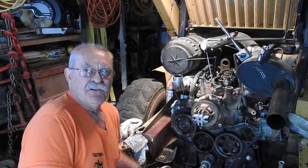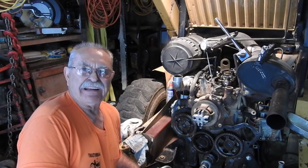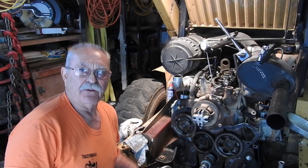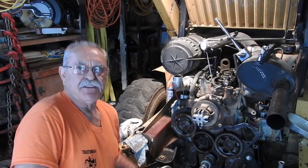I've been working on the old skid loader, and you come to find out there's very little accurate information available on this particular engine on the internet. I'm sure it's out there—I just can't find it.